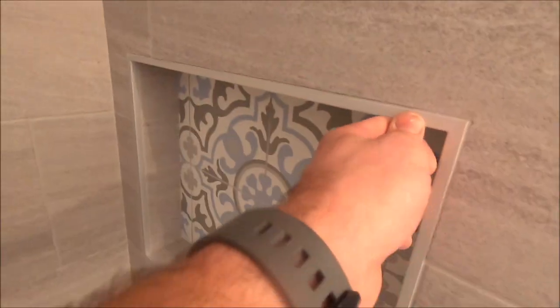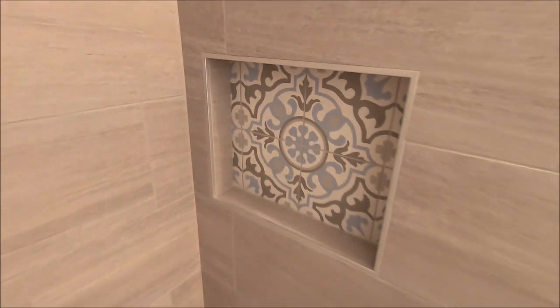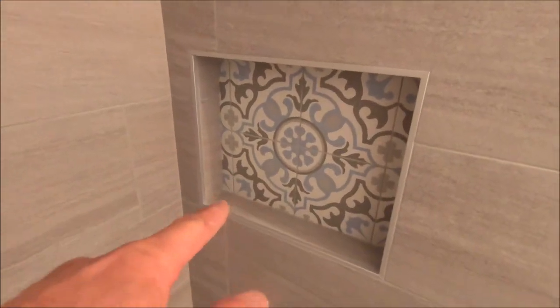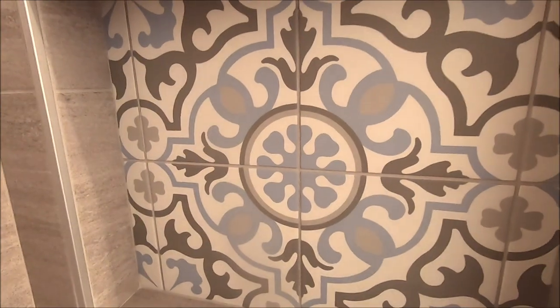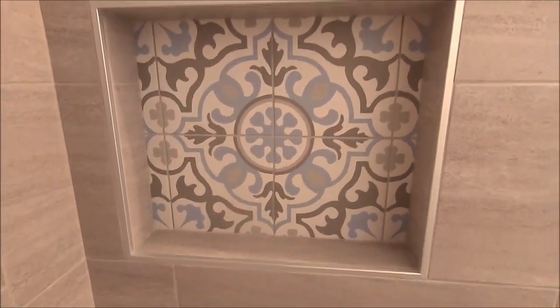We trimmed this out as well as the window with Schluter Quadec. It's a newer trim edging — we like it a lot. It's square, everything's mitered, everything looks great. We have a 16-inch by 20-inch niche here with porcelain decorative tiles behind it. Everything is symmetrical, centered, and looks wonderful.